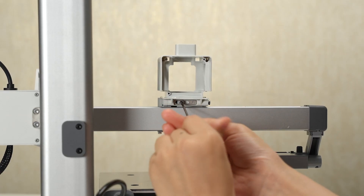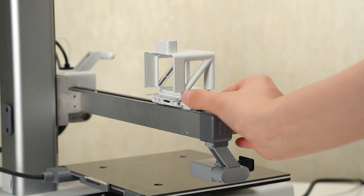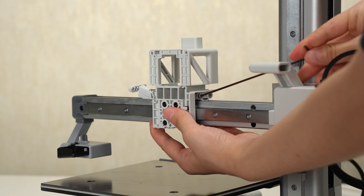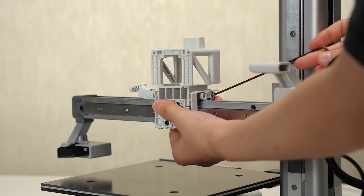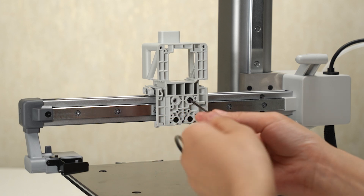Remove one tensioning screw and the anti-rotation plate. Remove four screws on both sides and loosen the timing belt. Remove four screws and remove the printhead block bracket.